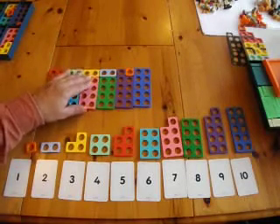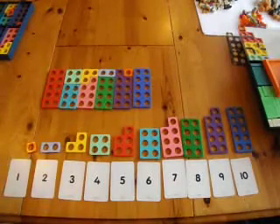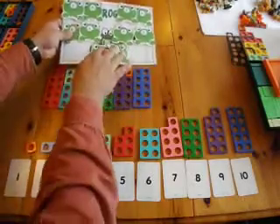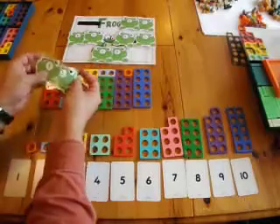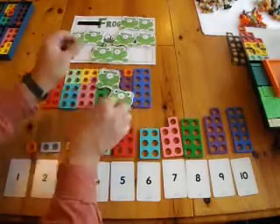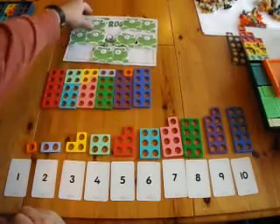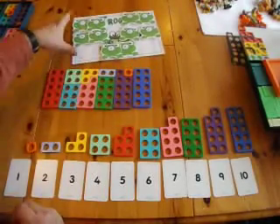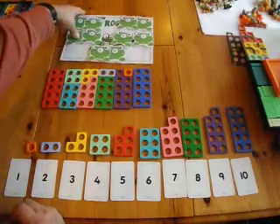And clearly you can then memorise those bonds using a variety of other resources — for example, something like froggy friends, where children practise the bonds such as 9 plus 1 for consolidation. But come back to the Numicon to check and confirm that this is all accurate.